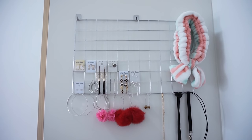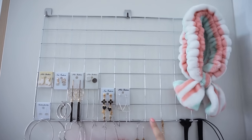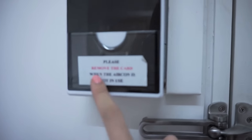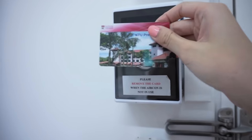Welcome to my room! Right here I have an accessory board — I just got the metal wire frame from Daiso for $2. Here we have the light switch and the fan switch. This is actually for air-con. It says 'please remove the card when the air-con is not in use' because you have to use a card.